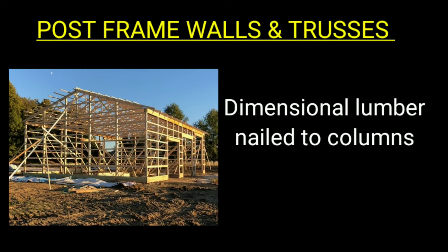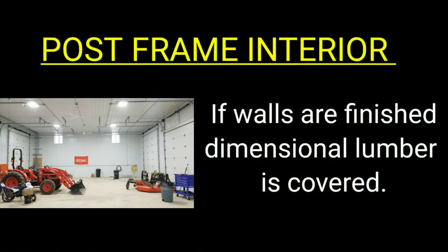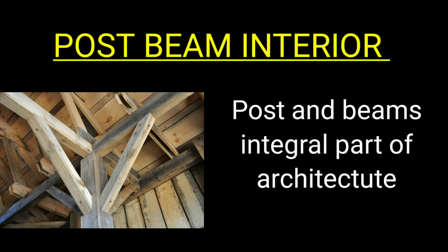The second thing to look at is how the walls of the buildings are constructed. Post frame construction uses dimensional lumber to tie the building together from one wall and one post to each other. Post and beam construction ties the posts with beams that go between them, and those beams are held together with steel brackets. Post and beam uses a higher grade of material, and the beams and posts actually become an integral part of the interior, highlighting the building itself.